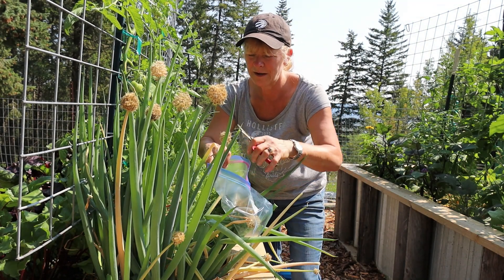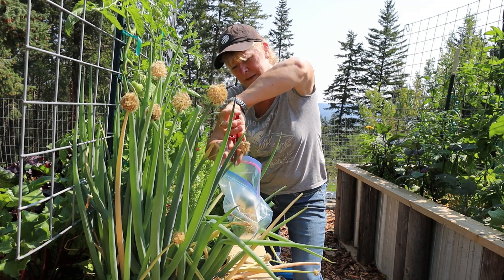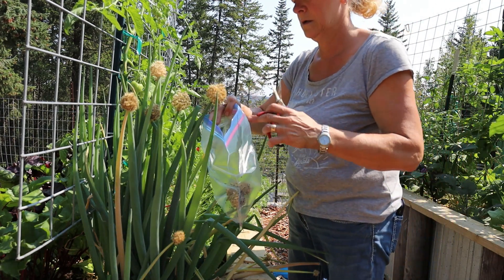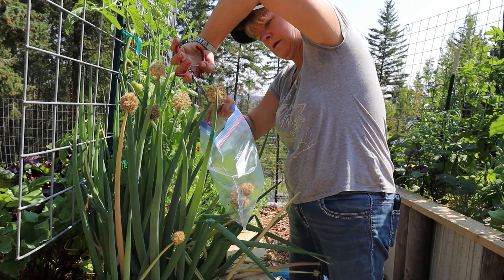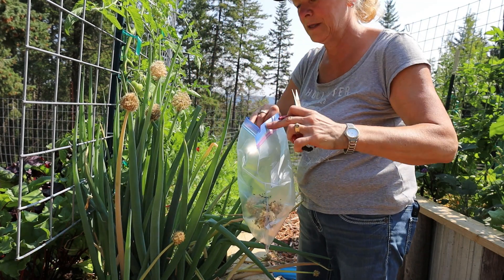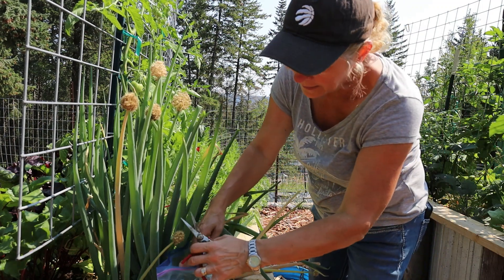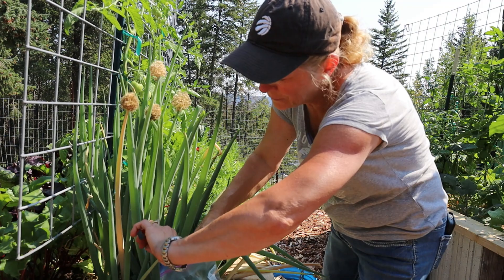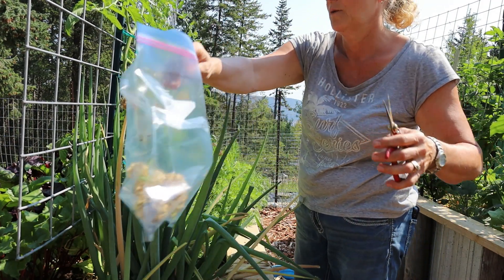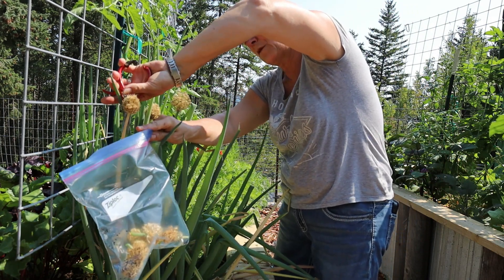I'm going to put this right under it and cut it from the top this time — that worked better. In the garden while doing this, we're actually processing our pigs. We're dispatching them and then taking them to the butchers, who will do all the cuts. We have four pigs.